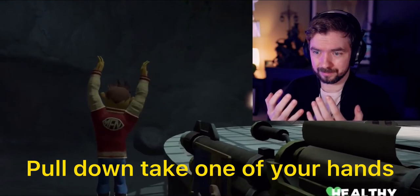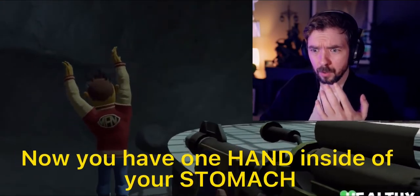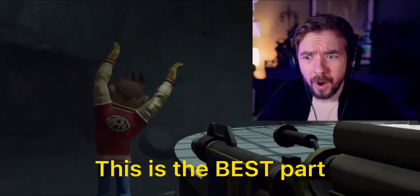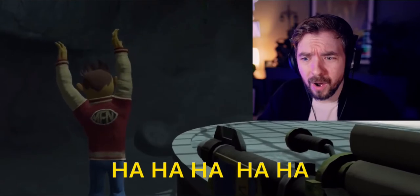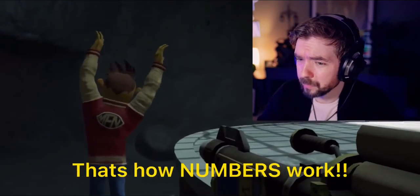Now take one of your hands, put it in your mouth, and swallow as hard as you can. Now you have one hand inside of your stomach and one hand outside. This is the best part. Take your other hand, put it next to the hand in your mouth, and swallow again! Now you have two hands in your stomach. That's how numbers work!